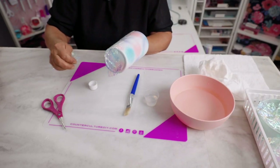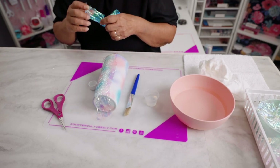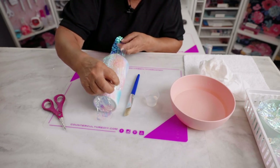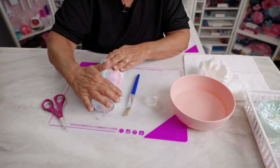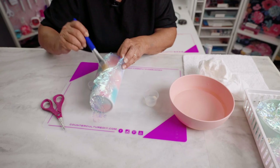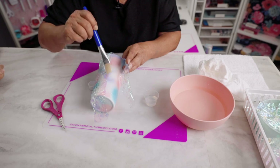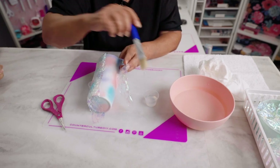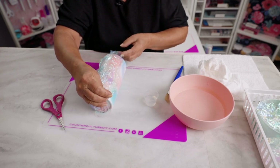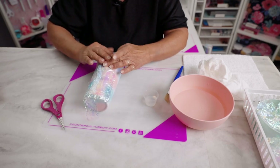The instructions on the quick coat do say to wear gloves, so Mom is being a rebel and practicing at her own risk. You can always wear gloves with the quick coat. But I do wear gloves when I do the epoxy.